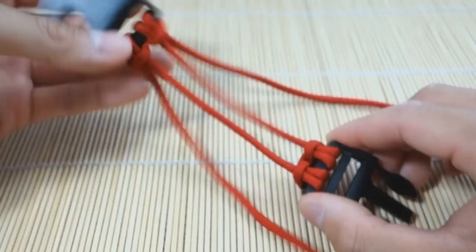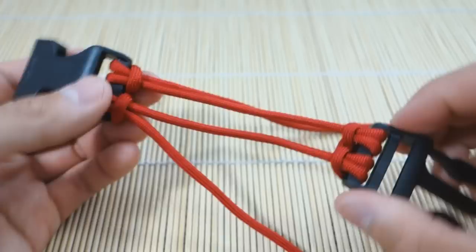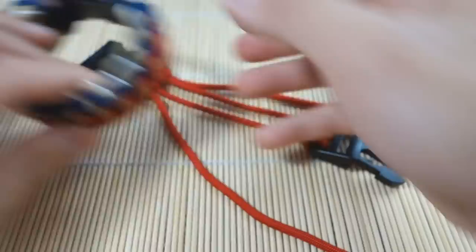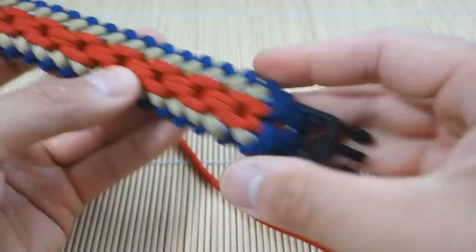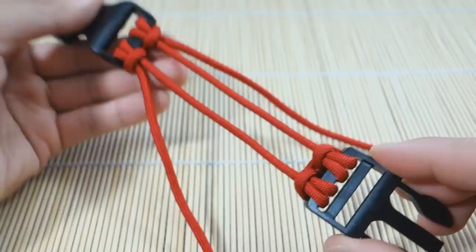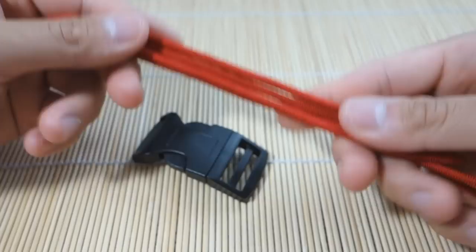Hey, what's up guys, Tim here. Got another quick tutorial for you today. I'm showing you a basic on how to set up the double cow's hitch on buckles. This is the buckle core and it's a two strand core — just how to make things look really nice and clean. I use this method in my sanctified bracelet tutorial. I just wanted to make this video as a placeholder so I don't have to incorporate this part into every tutorial — I can always just refer back to this one.